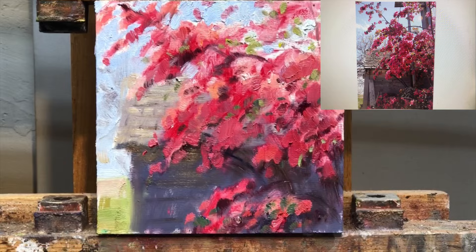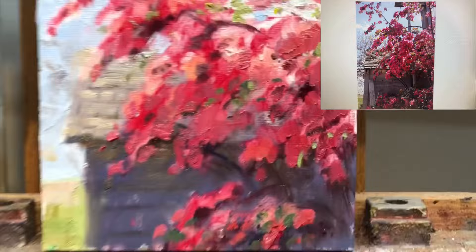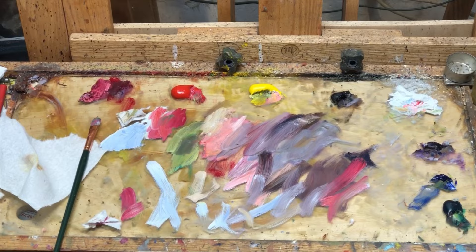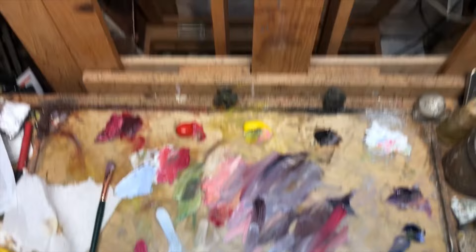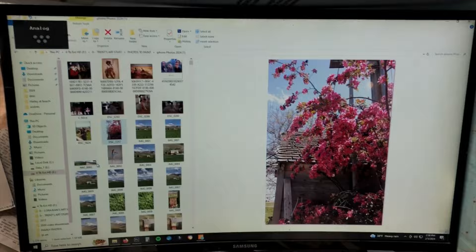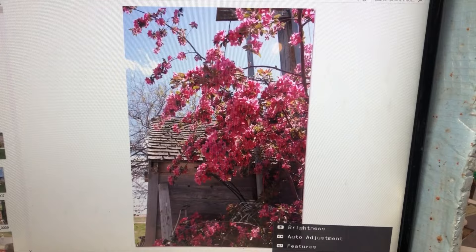I think it's about there. Some good, strong, thick strokes in there still. I think I can see the structure of the tree. And here's my palette — the after effects of painting this painting. A little bit better view of it. And there's my computer screen with my reference that I was using the whole time.